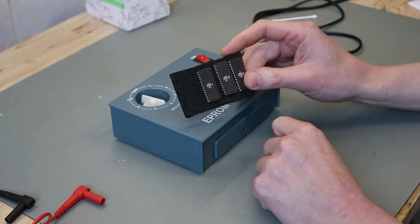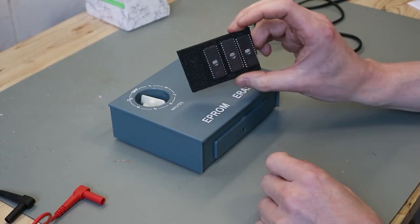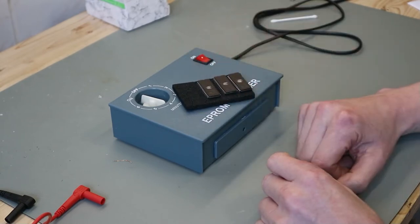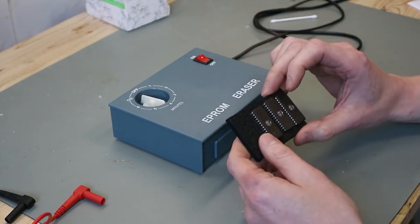These are from a project where I mistakenly wrote the wrong data on these chips, and now I want to erase them to use them in future projects.